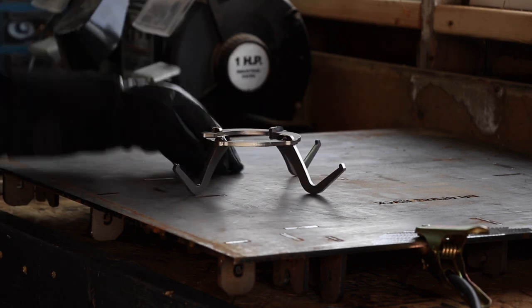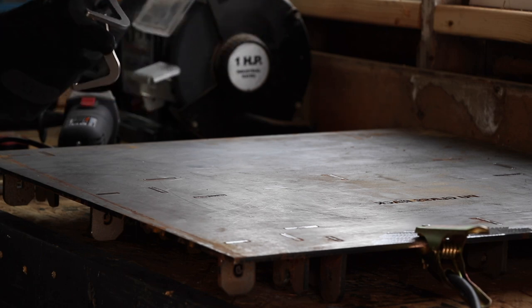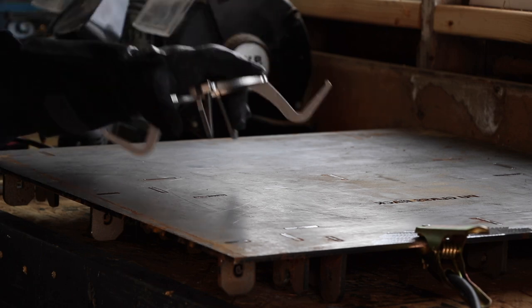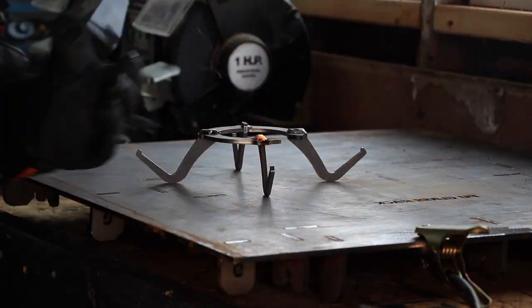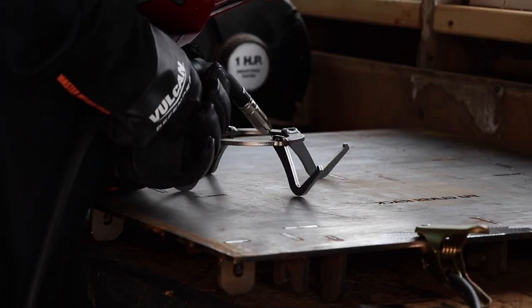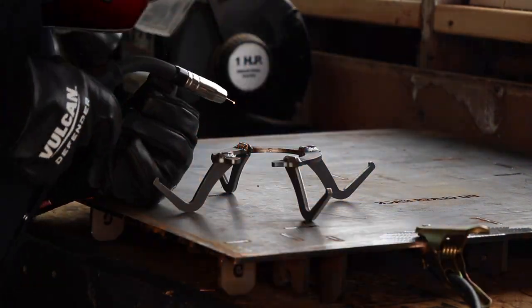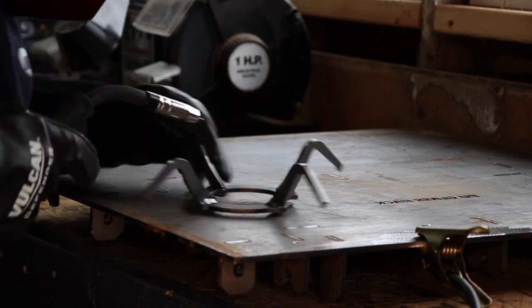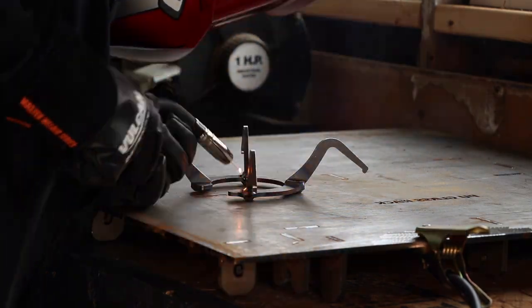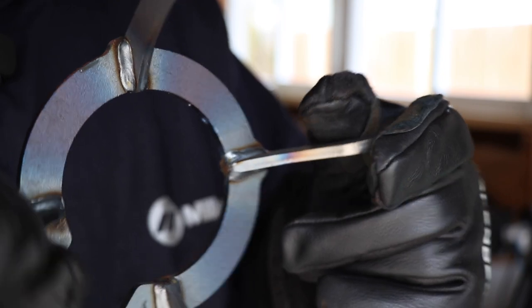Alright, so as you can see it's all tack welded together, and after I looked at it I think I'm gonna end up fully welding this. That way it's nice and tight and I don't have to worry about it ever coming apart. There it is — it's all welded together. The top welds are a little thick but the bottom welds actually turned out really well.